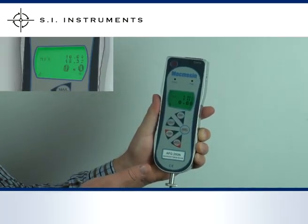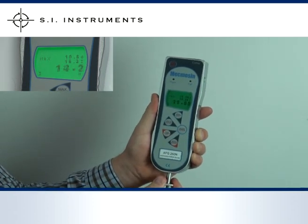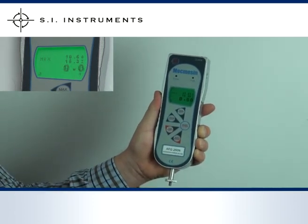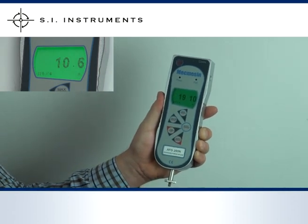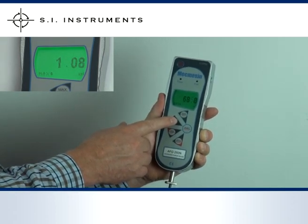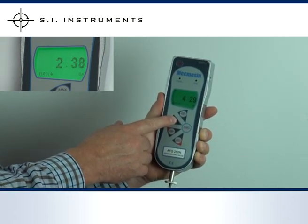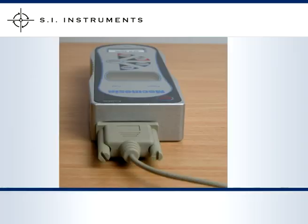The main features of the Advanced Force Gauge include peak hold capture in both tension and compression direction, conversion of units to newton, kilonewton, kilogram, gram, pound or ounce, and transmission of data via RS232 and USB output.